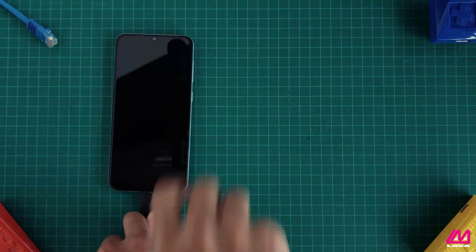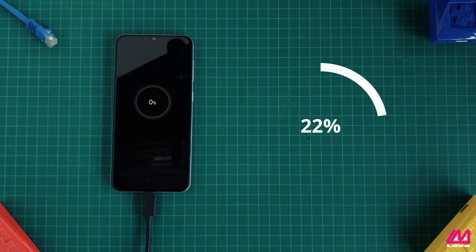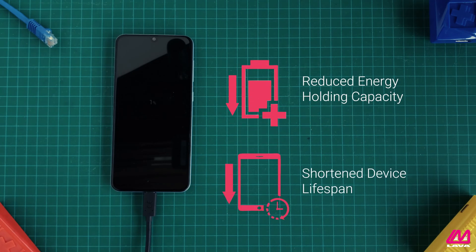Have you noticed that the battery on your device doesn't last as long as it did when it was new? When we leave a tablet or smartphone plugged in for an extended period of time, the device can charge past 100%. Constant overcharging degrades the battery and its energy holding capacity over time, shortening the device's lifespan.